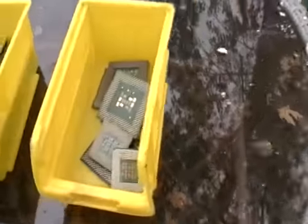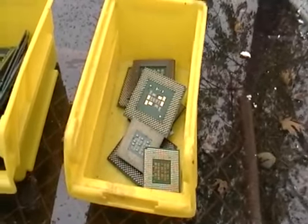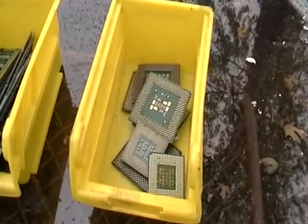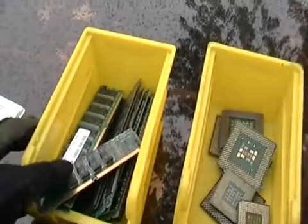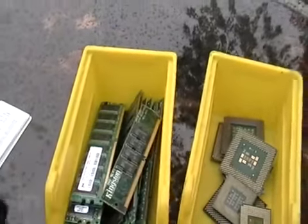I want to show you this stuff. These are CPU chips from computers — you can just take them right off the motherboard. Here's some memory boards. These are worth some money.